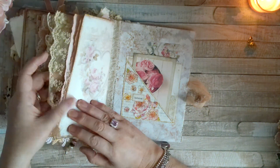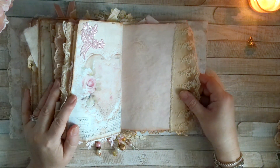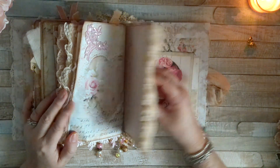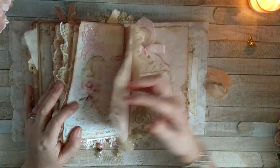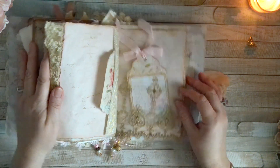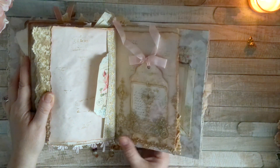I just thought it added to the character. This is like a semi-grungy, shabby-chic, romantic journal — there we go. That just flips to that side.